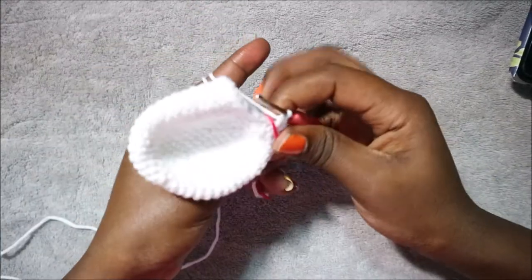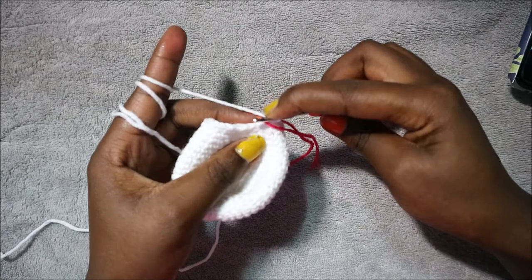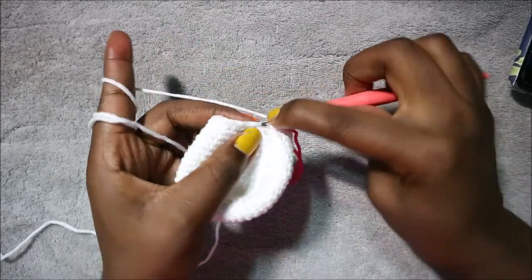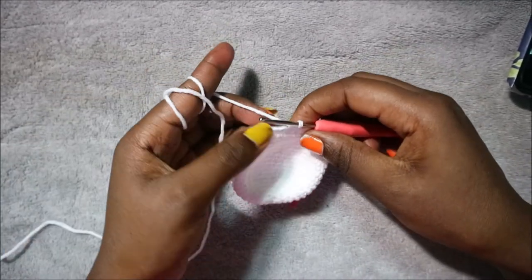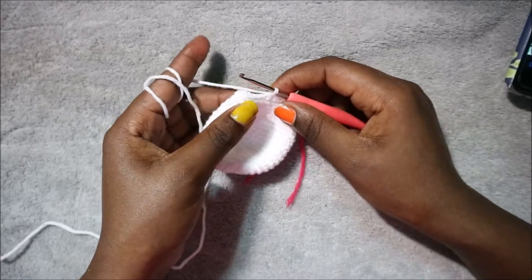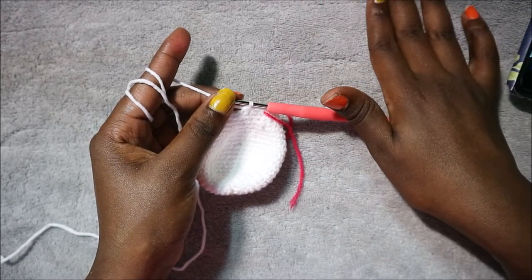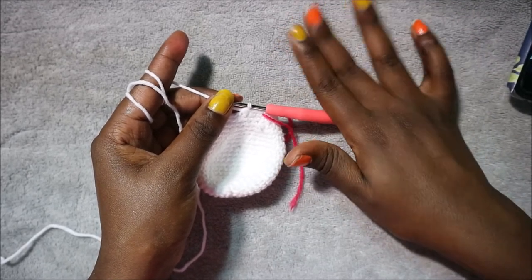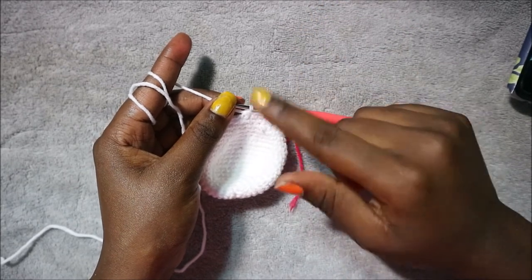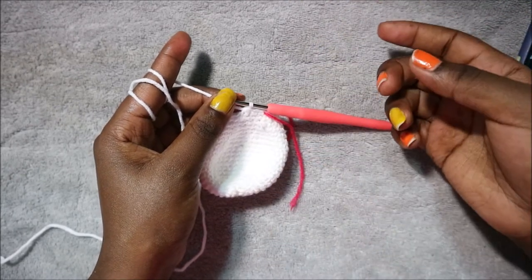In the seventeenth row, do three single crochet then decrease, repeating six times for a total of 24 stitches. In rows 18 and 19, do single crochet in each row for 24 stitches per row. In the twentieth row, do two single crochet then decrease, repeating six times for a total of 18 stitches. From row 21 until row 26 — six rows — do single crochet all around for 18 stitches per row.